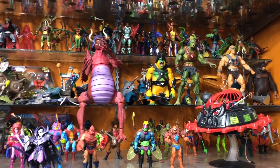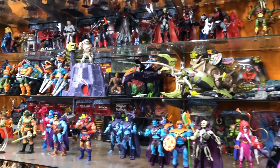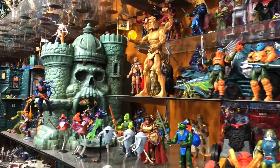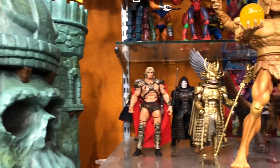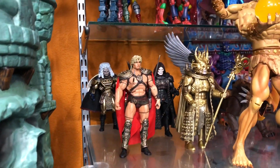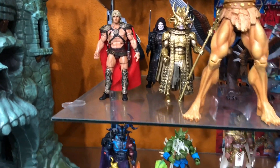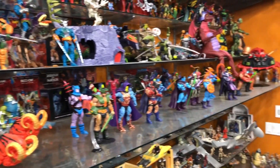This will probably most definitely be the last He-Man video I do before I do the very last He-Man video I ever do, because all I have coming is Snake Mountain. I'm going to do a review of that and after that I think I'm pretty much done with He-Man. So here's the movie figures — this is kind of where I put them.